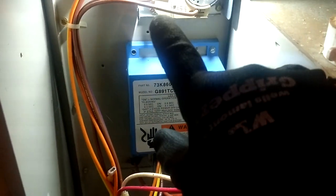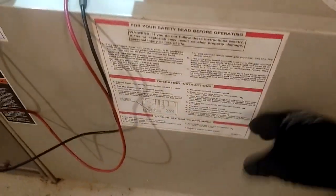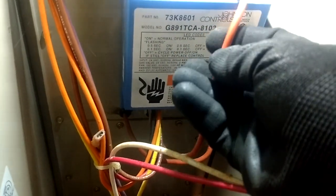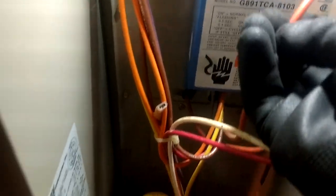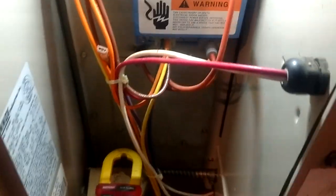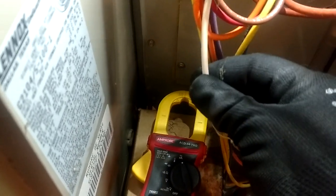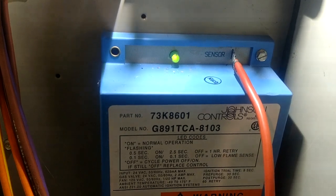Now, if that flame sensor is too hard to get to — too many vent pipes, wires, and safety switches in the way — you might be able to come down to your blower compartment on the board itself and follow that wire. That wire is almost always a white wire coated with a cloth-looking material. On these pulse furnaces they use an orange wire. You can follow it all the way down to the board where there will be a terminal labeled 'sense' or 'flame sense' — something like that.